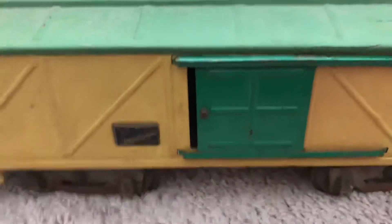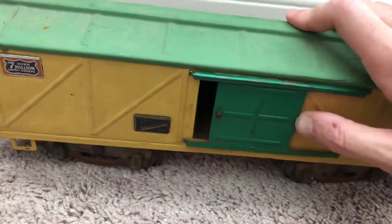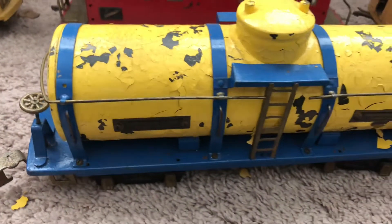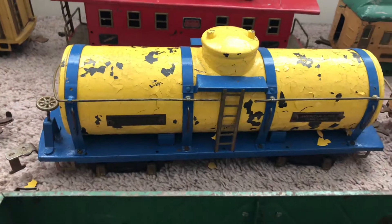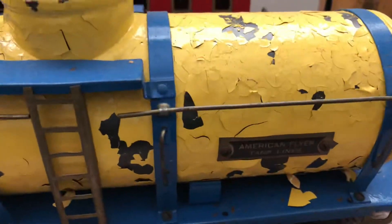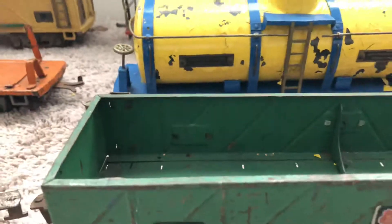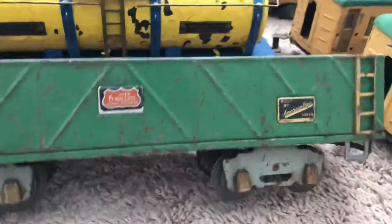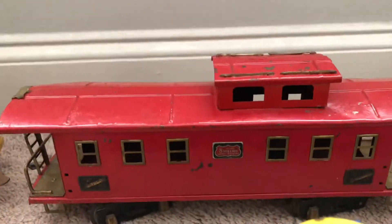I like the box car because even the door opens up. For being how old it is, this stuff has probably seen better days, but I don't know what the value of this stuff is. It could be extremely collectible and valuable even in the condition that it's in. All I know is this stuff is really old, it's not in the best condition, but who knows — it could be valuable. Really neat stuff.